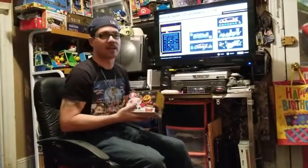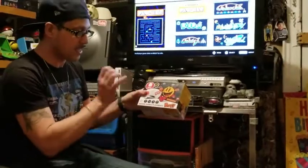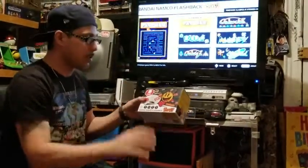There's a lot of negativity about this. This is a plug and play that came out from Atari Games — it's called the Bandai Namco Flashback Blast.